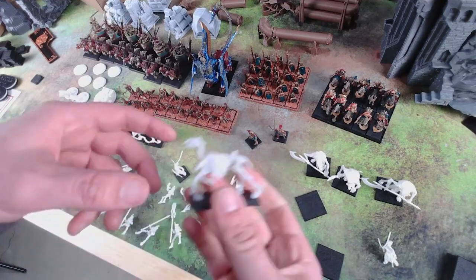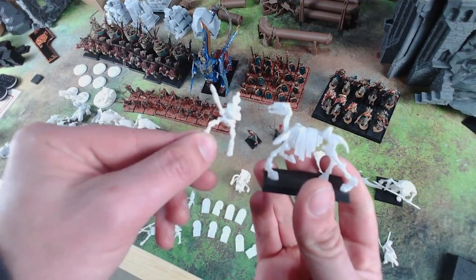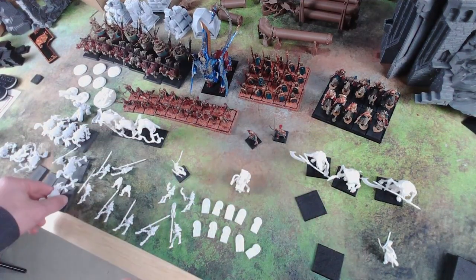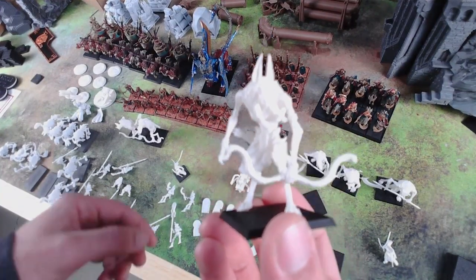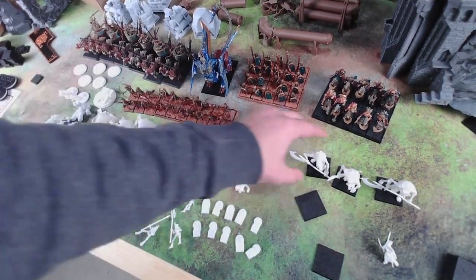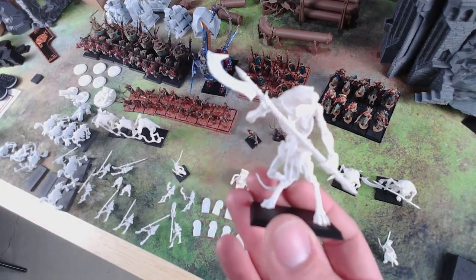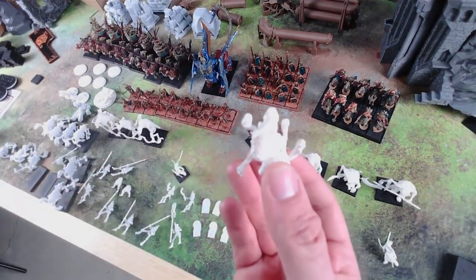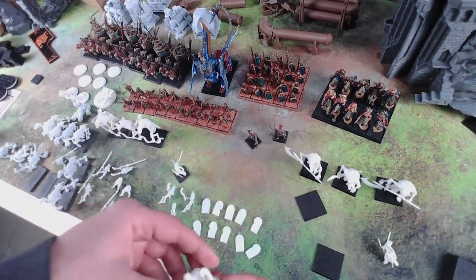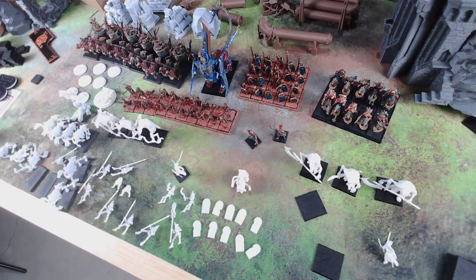I have a bunch more horsemen to do — these are the heavier horsemen, not the archers. And I have some OnePageRules ones. I love these Ushabti. This is the bow ones, and then I got a unit of three — the two-handed, great weapon ones. And then I'm working on a casket of souls. That's kind of what I'm trying to get done right now, so I got some more painting and then just basing a lot of stuff.